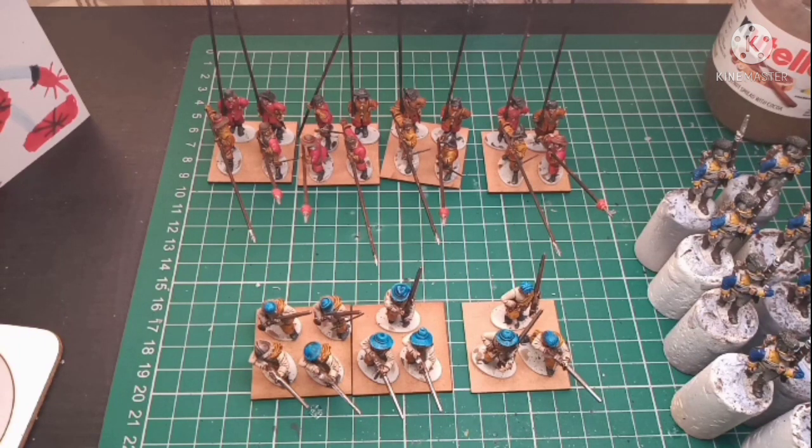I may paint up another two regiments as the Marquis of Newcastle's regiment as well, along with the command, just so I can do the whole lot. This is an experiment for me, considering I've been painting Napoleonics for about three and a half years.